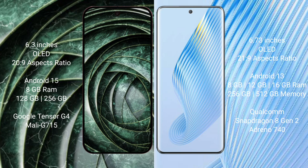Google Pixel 9A runs on the Android 15 operating system. Honor Magic 5 runs on the Android 13 operating system.